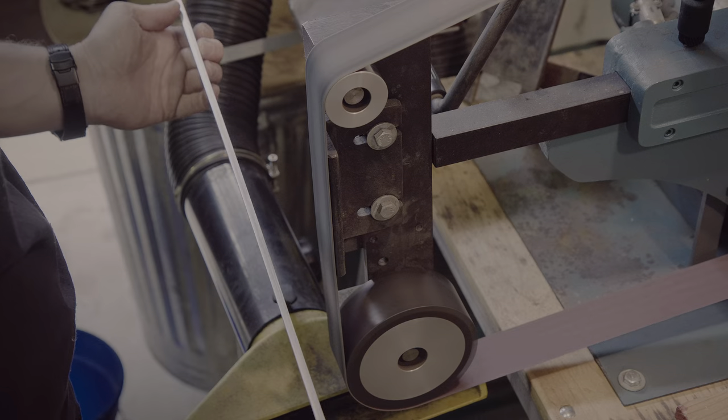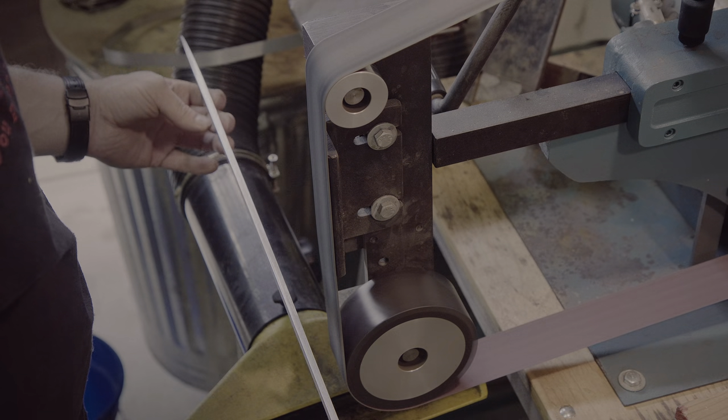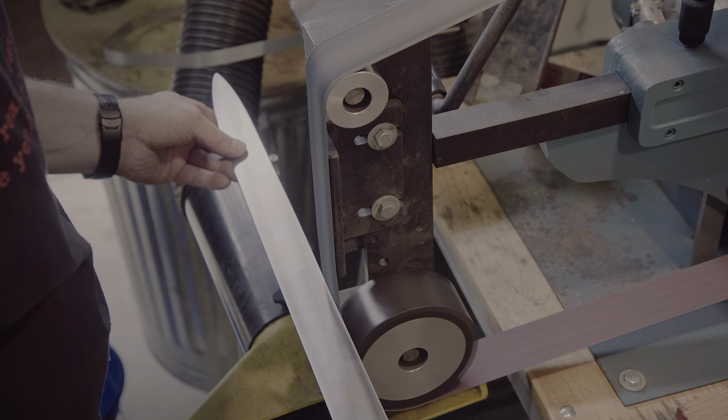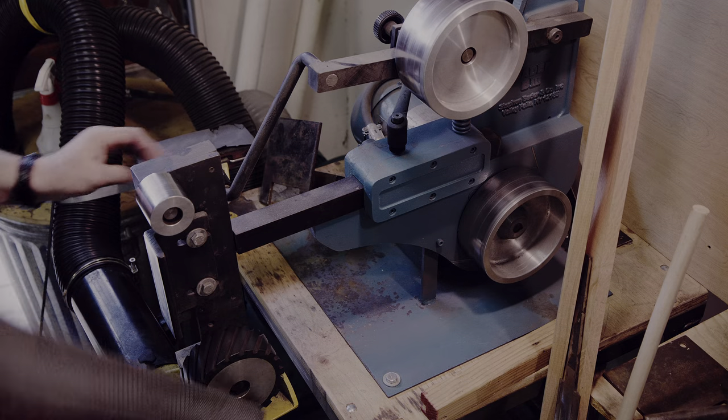With the new belt, fixing the small imperfection on the back of the blade is quick and quite easy. The video does not quite show it, but it was there. Once I am happy with the shape, it's back to the scotch-brite belt.